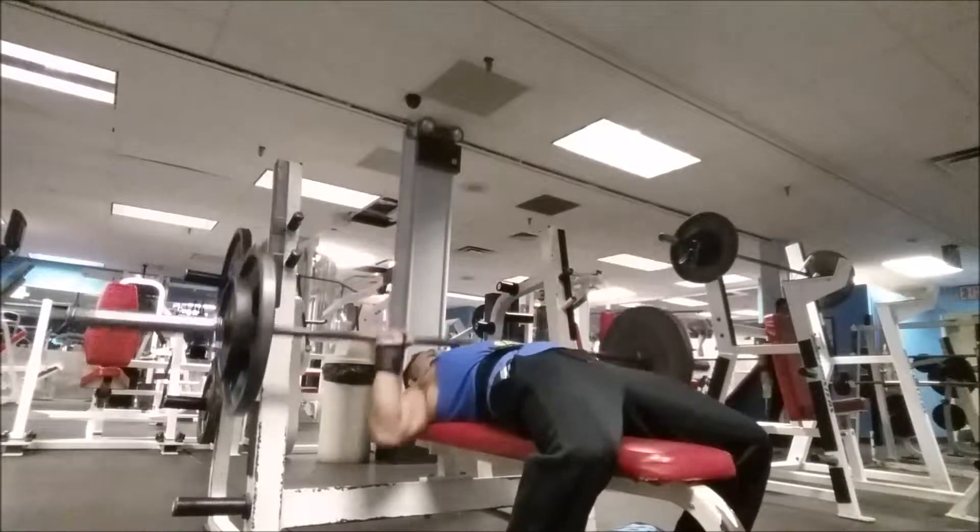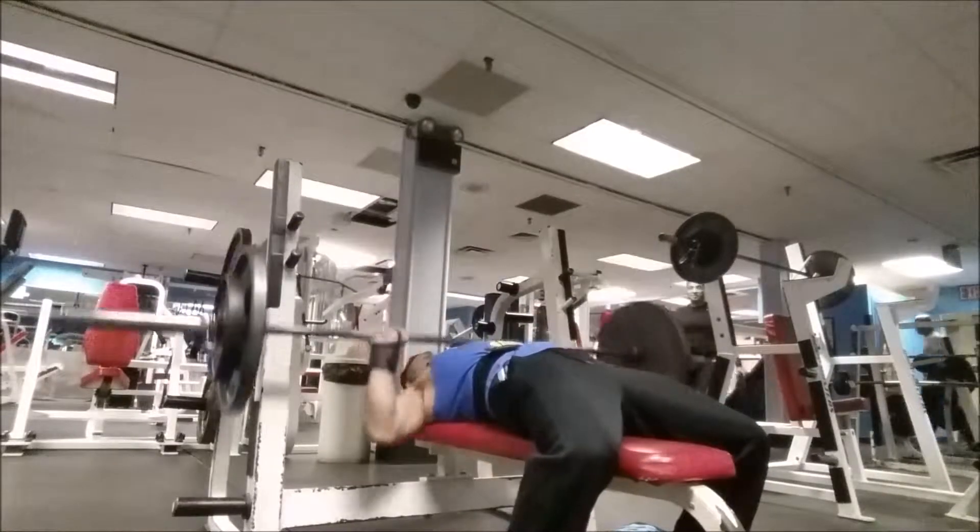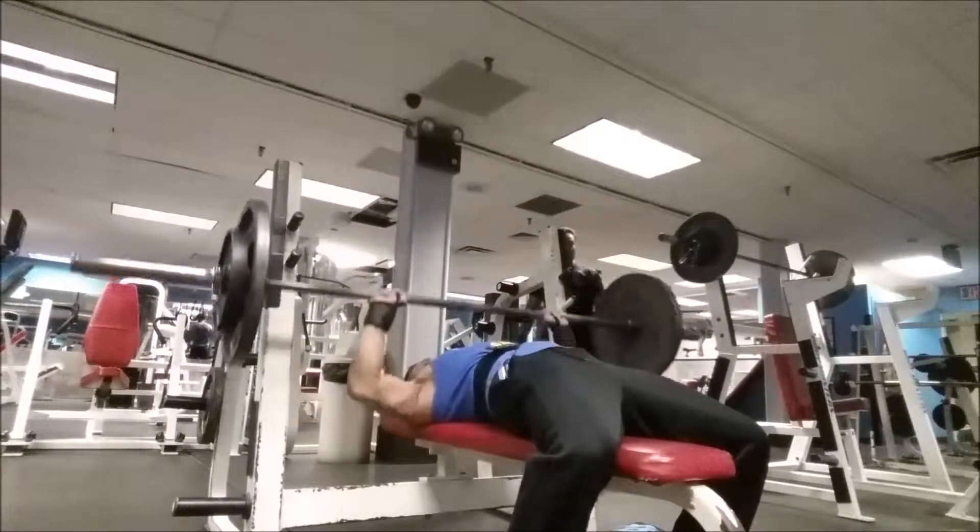Right here we're going to be doing some flat bench press. It's a new routine, guys — it's not like last week where we just did all back and then all chest.